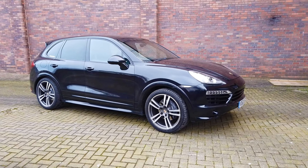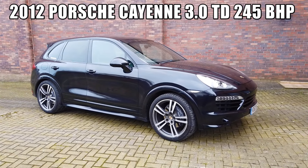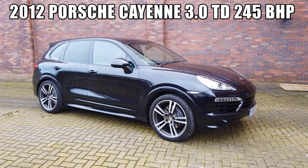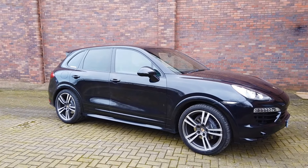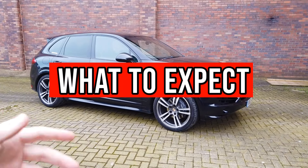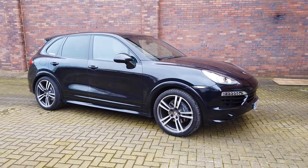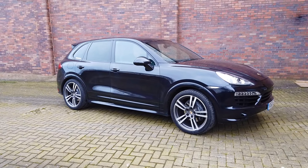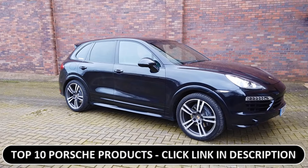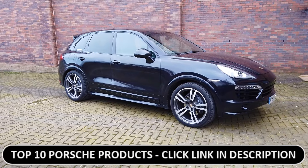It's a 2012 Porsche Cayenne 3 litre turbo diesel. It has 245 brake horsepower, 405 foot-pounds of torque, and it's a really nice motor. I'm going to show you a walk around and basically what you'll expect if you're buying a used Porsche Cayenne. This one has 104,000 miles on the clock, so it's not going to be perfect, and I don't expect a perfect car for a car of that age and the money that I paid.